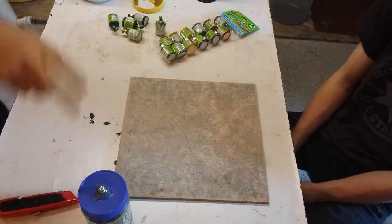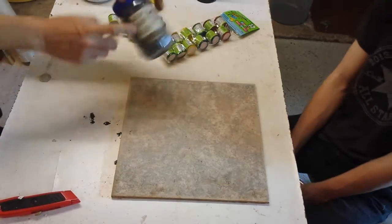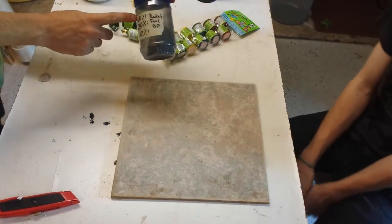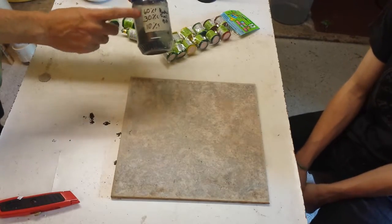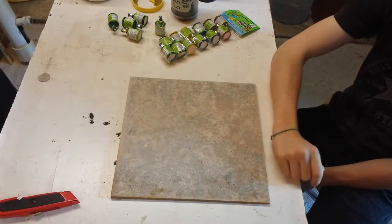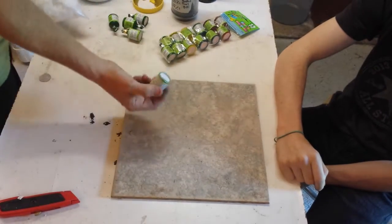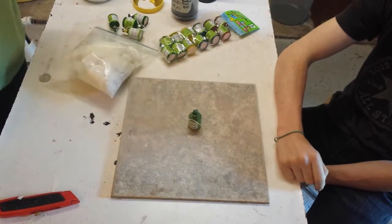I've got some black powder — this is kind of my rocket speed formula: 60% potassium nitrate, 30% charcoal, 10% sulfur. We've got some gun cotton here, and we've got our party poppers. We're going to soup these bad boys up.